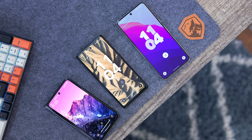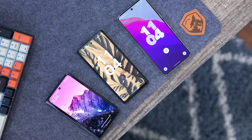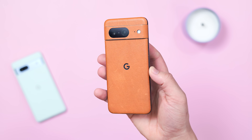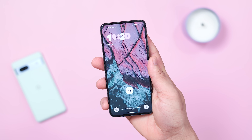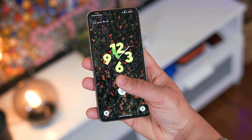Getting right into it, I wanted to start with some customization tips first since most people will be able to get some long-term, easy value here. If you haven't been up to speed with the new Android updates, Google has been slowly adding new customization options like Lock Screen Clock Faces.